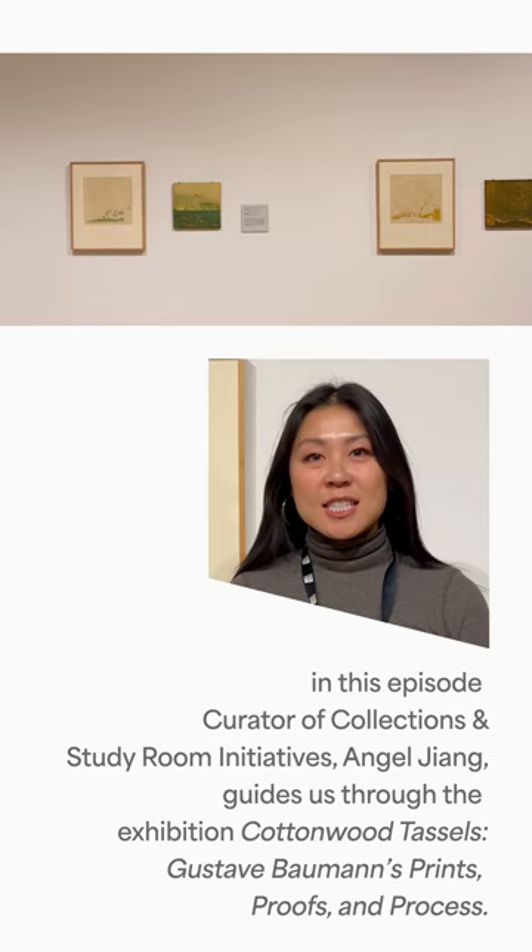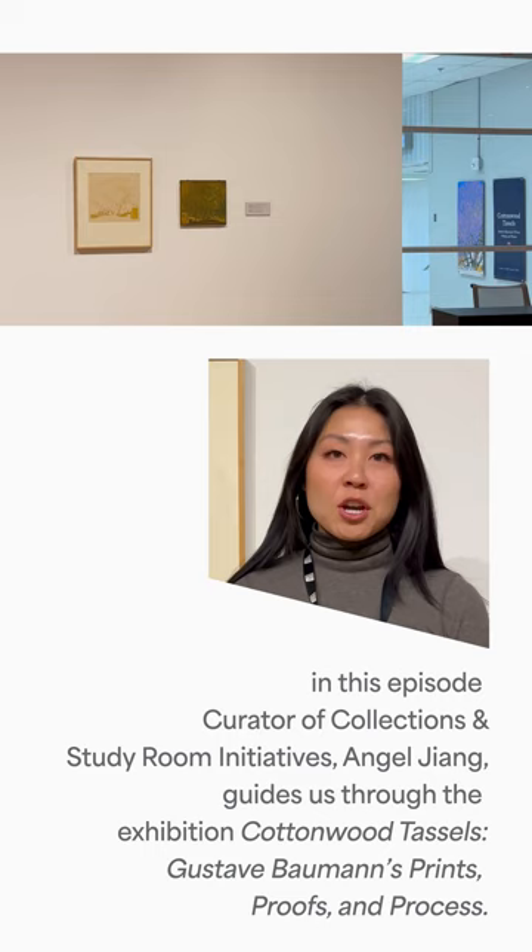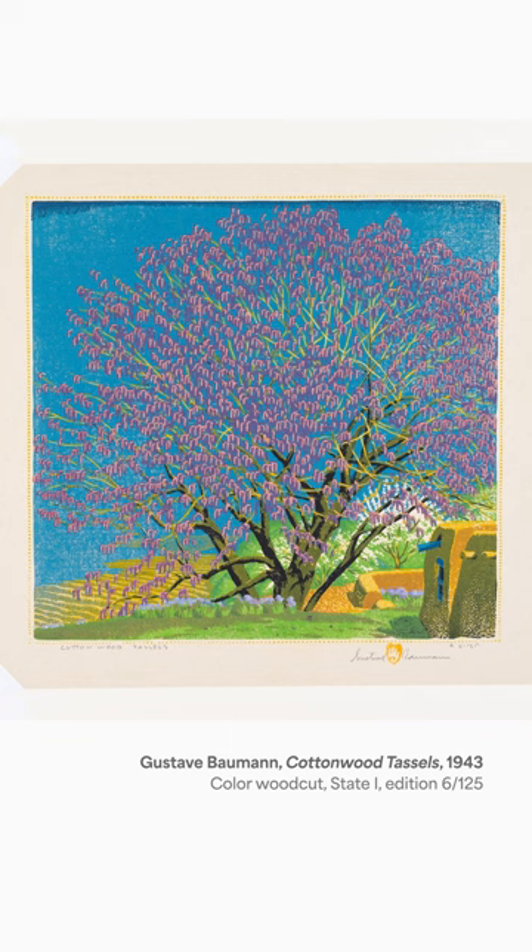Hi, I'm Angel Jang and I'm the Curator of Collections and Study Room Initiatives at the UNM Art Museum. Right now in the Upper Gallery at the Museum we have a show titled Cottonwood Tassels, Gustav Bauman's Prints, Proofs and Process. Today I'll be talking about the process of creating a woodcut print using Gustav Bauman's very own working materials.